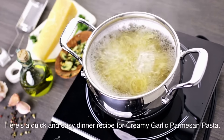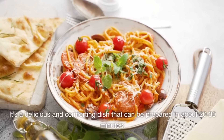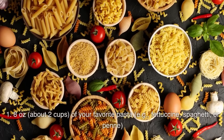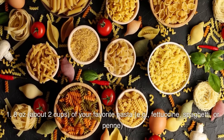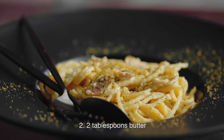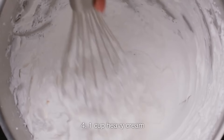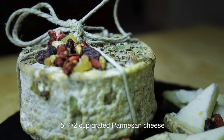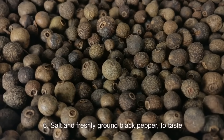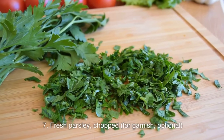Here's a quick and easy dinner recipe for creamy garlic parmesan pasta — a delicious and comforting dish that can be prepared in about 20–30 minutes. Ingredients: 8 ounces (about 2 cups) of your favorite pasta (fettuccine, spaghetti, or penne); 2 tablespoons butter; 4 cloves garlic, minced; 1 cup heavy cream; 1½ cups grated parmesan cheese; salt and freshly ground black pepper to taste; fresh parsley, chopped, for garnish (optional).